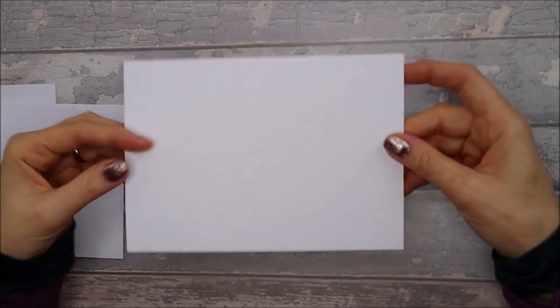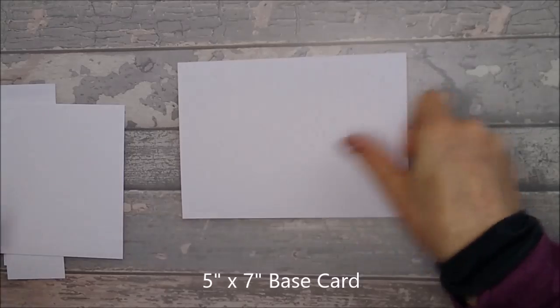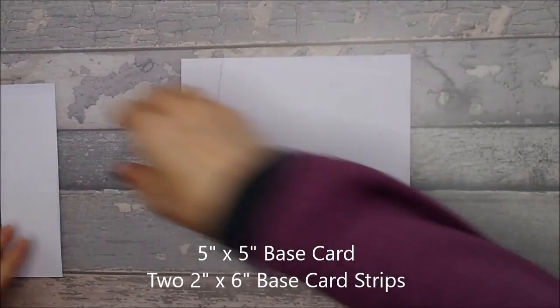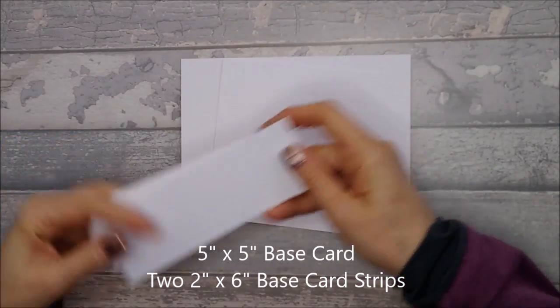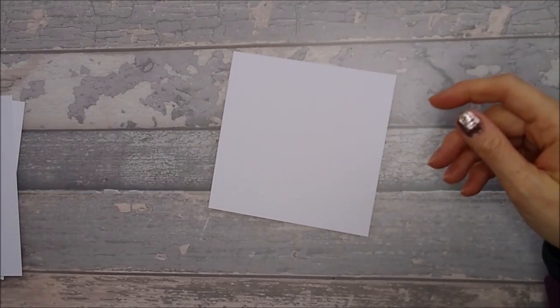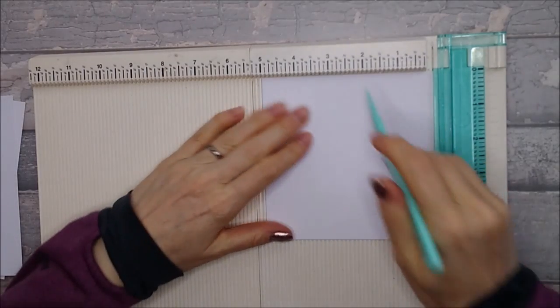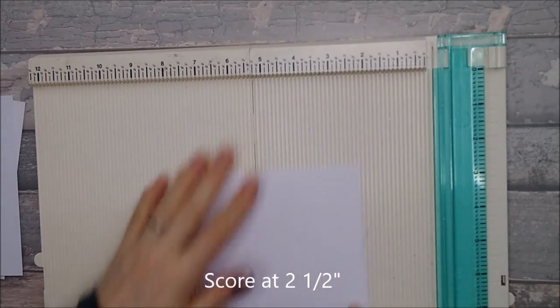For this card you will need a 5x7 piece of card as a base. You will also need a 5x5 base card, and you will need two strips that are two inches by six inches. The 5x7 piece doesn't need scoring, so set it aside. Take your 5x5 and score it down the middle at two and a half inches, then put that to one side.